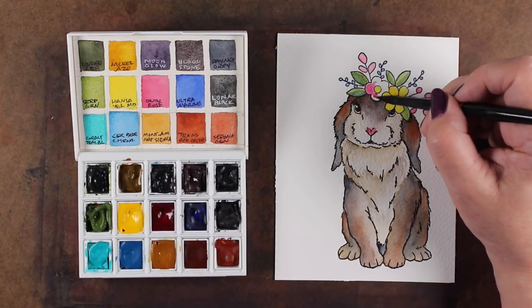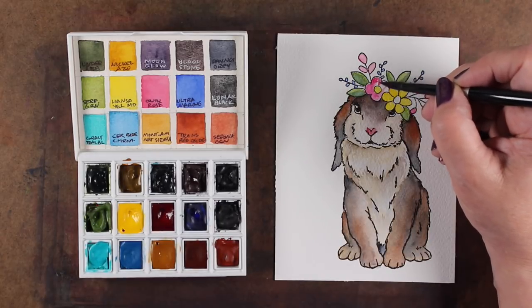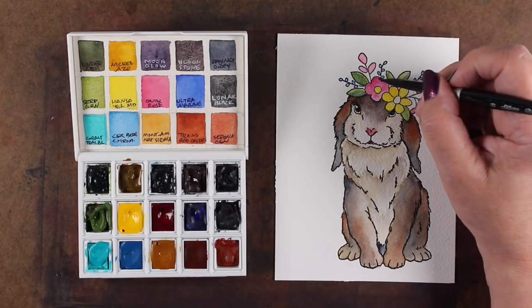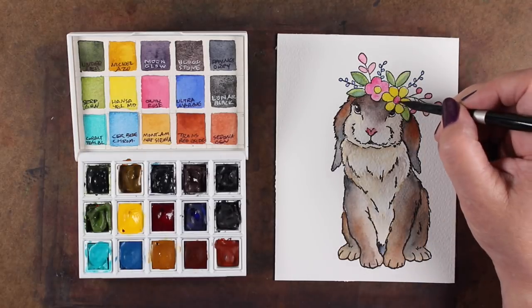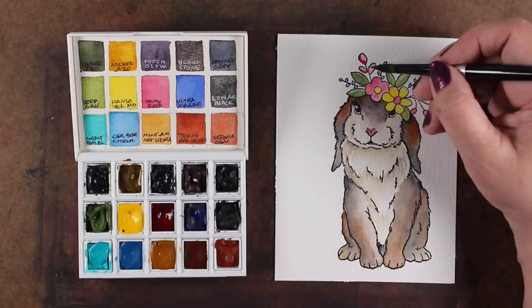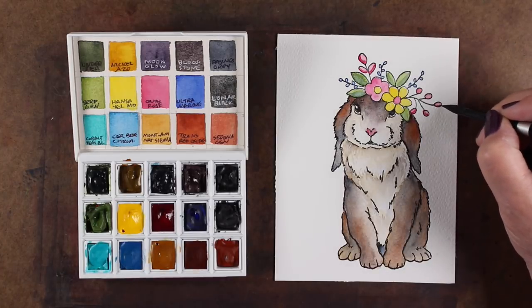I'm using a couple of these different colors to create some flowers on top, painting around them with pinks, yellows, and greens, just having some fun with that and letting it be very flat color. I'm not trying to put in a whole lot of shading - just a little tiny bit of darker color on one side for a little bit of shadow.